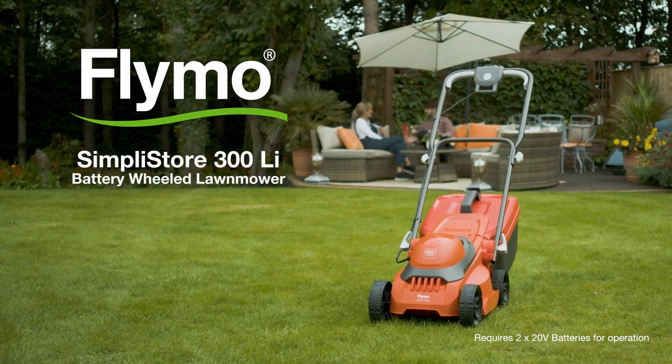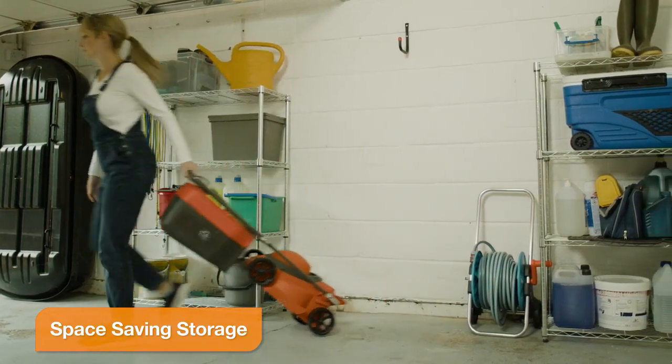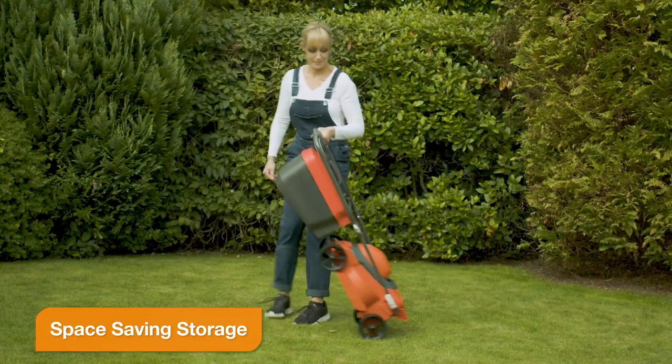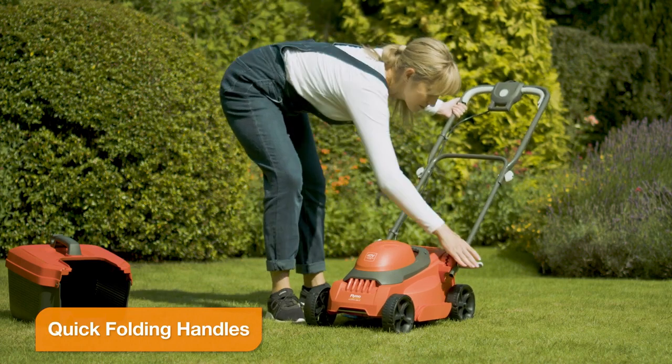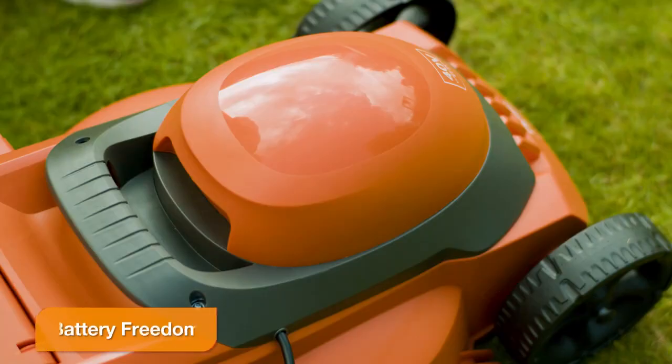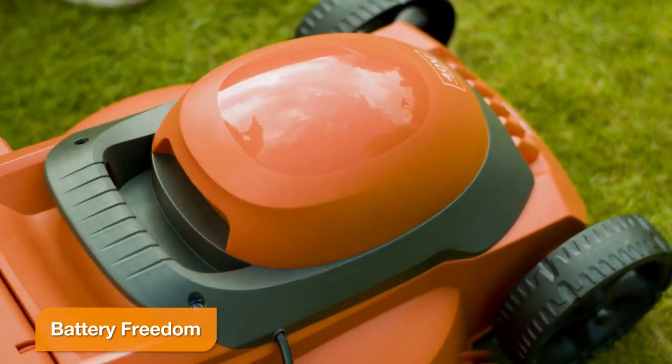The SimpliStore 300 Li conveniently stores upright, taking up less space. It can be easily transported to the lawn, and the quick-release handles allow you to assemble with ease. With no restricting power cords, you have more freedom and flexibility to move around your lawn.